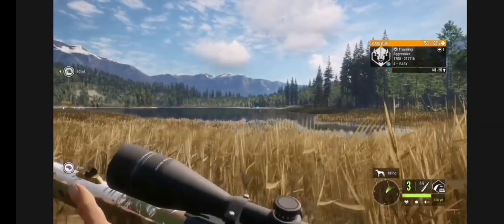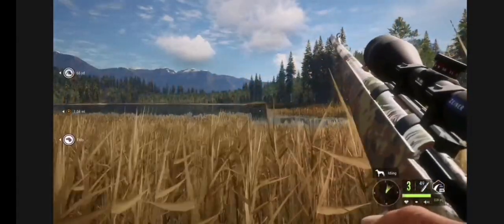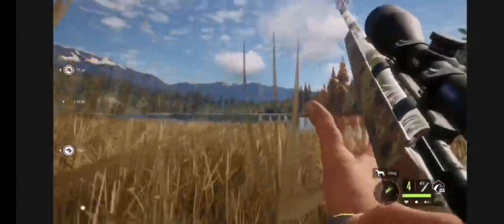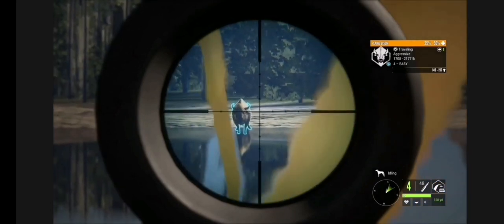Just going to aim right there. And we did apparently get a nice, decent shot into him, hopefully. He's working on dying down there. Aggressive.